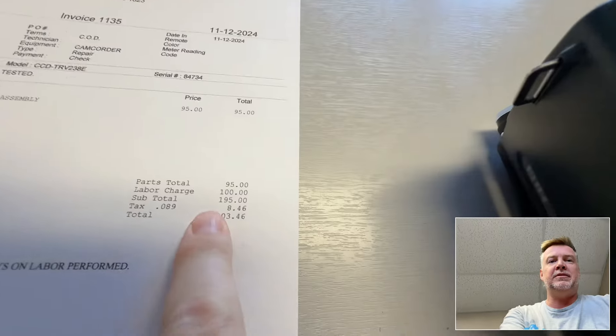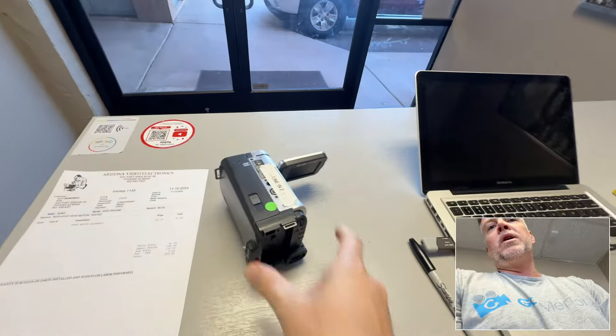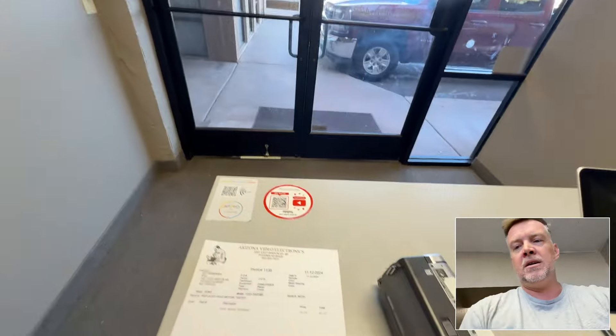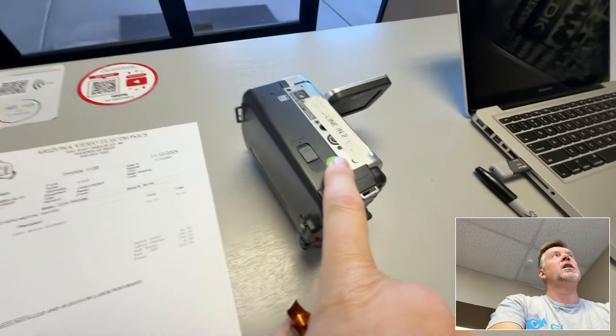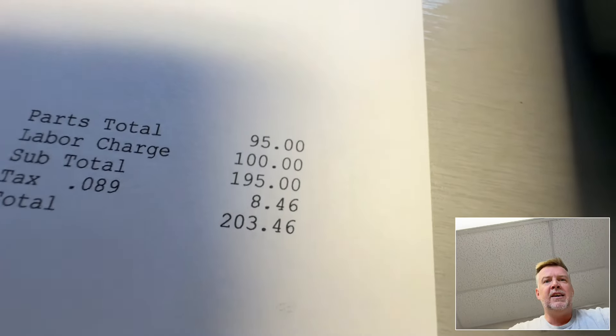So that's basically the video — just letting you know: $203 for this little part. If you're looking to buy these things on eBay or Goodwill, most of the time they don't work or they've got problems. This is the head motor right here that was taken out — the new one's in there hopefully. Anyway, that's just the price of business. Cheers.